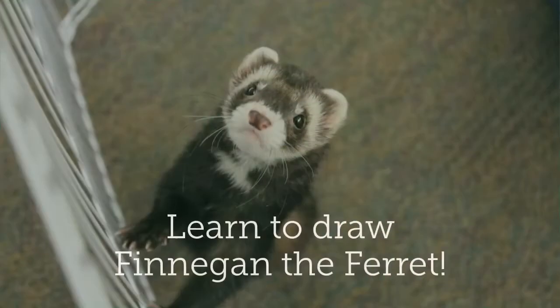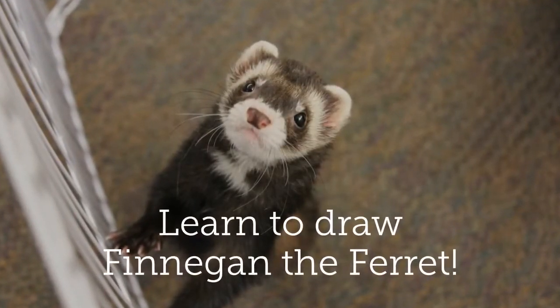Hi, this is Jessica from Asbury Woods. Welcome back to my art room. We got so many nice messages from people who enjoyed our tree draw-along, but I thought it might be fun to do another draw-along together. This one you'll only need a pencil and paper, and we're going to draw one of Asbury Woods' most popular staff members — Finnegan the ferret. So grab your pencil and paper and come on into my art room.